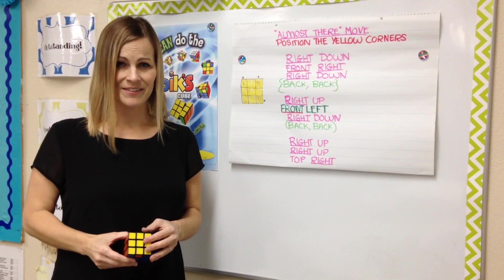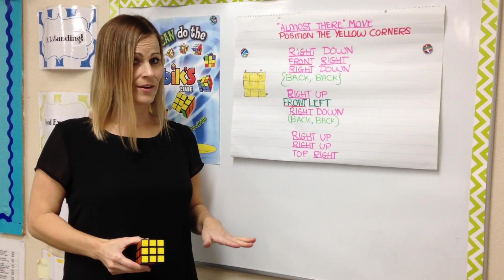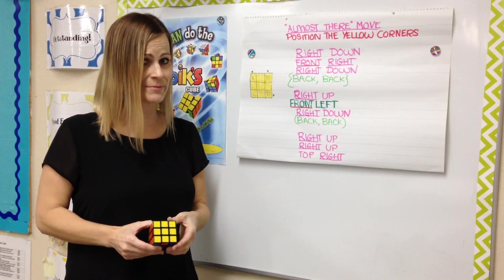Now that we've solved the top layer of the cube, we are almost there. We call this the almost there move in honor of the fact that this is the second to last move.